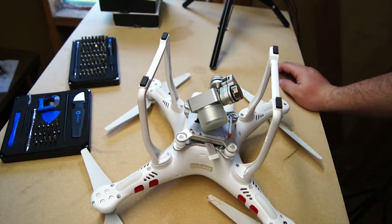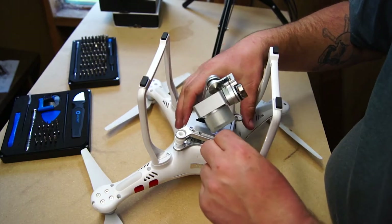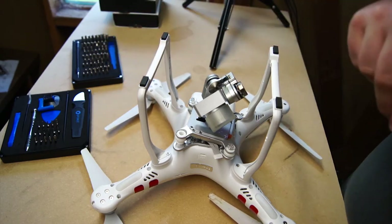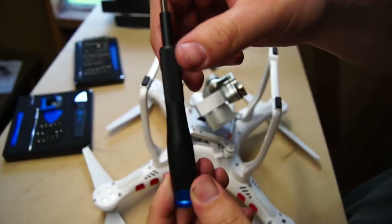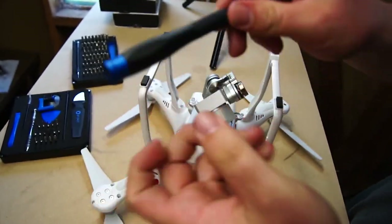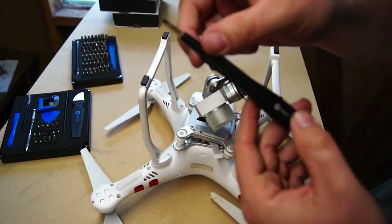First things first — we need to get this gimbal out. This one already broke on this side, so we just need to release the clip here. I'll grab the screwdriver with a flathead bit. This is a nice knurled grip, feels smooth to spin, and the shaft is actual metal — probably steel — with the iFixit brand on it.